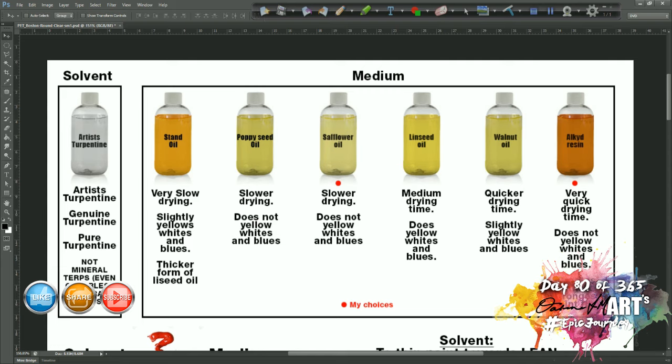My choice is to simplify all of this. I personally choose one slow drying oil and one fast drying oil. I choose safflower oil as my slow drying oil — it's easier to get hold of than poppy seed or stand oil, and it doesn't yellow the whites and blues. I choose alkyd resin as my fast drying oil because I like the way it makes my paint feel, its quick drying time, the fact it doesn't yellow, and the strongest film it creates. Between those two I feel you have the best of both worlds.